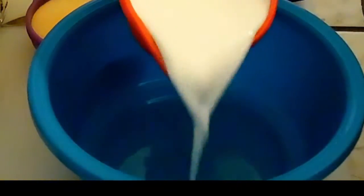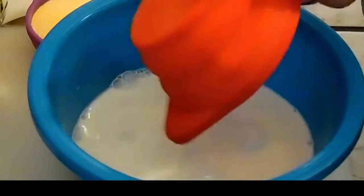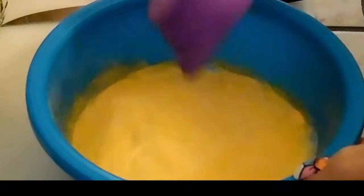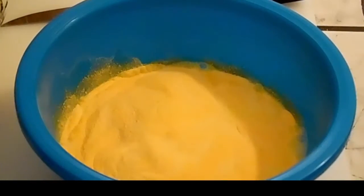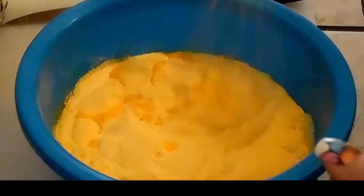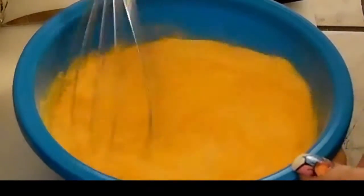While I'm browning my ground beef, I'm going to take my cup of milk, my cheese powder — I like a lot of cheese — and my cup of water, and I'm going to whisk those together.